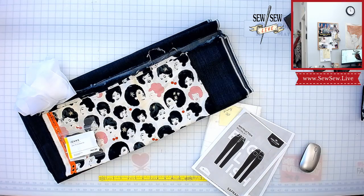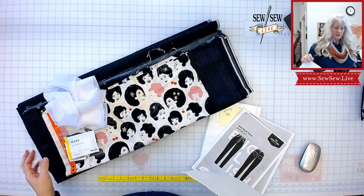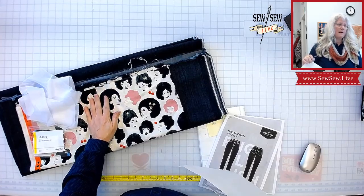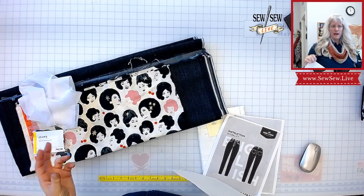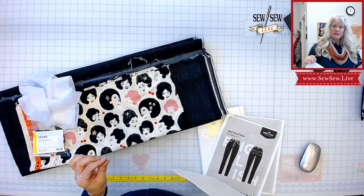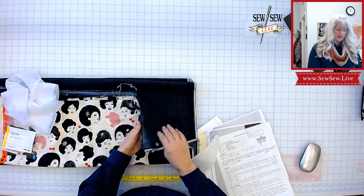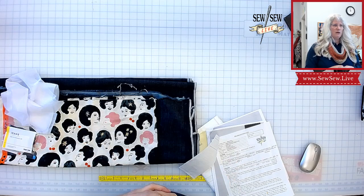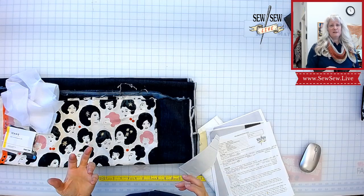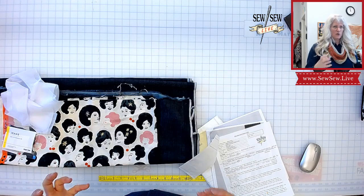I wanted to tell you about the fabric. They use a lot of dead stock or mill-end denims. This particular denim is a dead stock denim, which means they bought the rest from someone and they can't get it again — so if you're interested, you should pick it up. I really like dead stock denims because they're usually fabrics that have been used in garment production — they were mass-produced in a way that they're just tried and true.